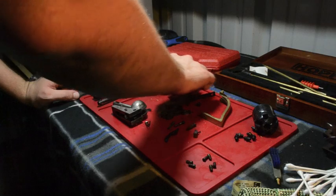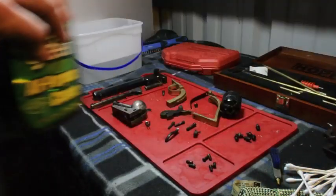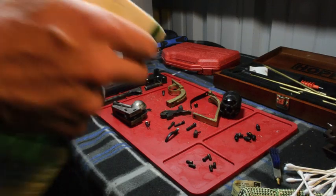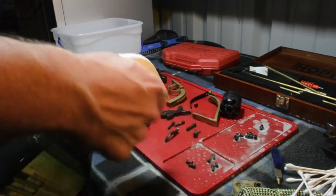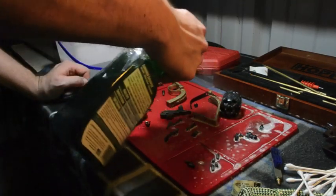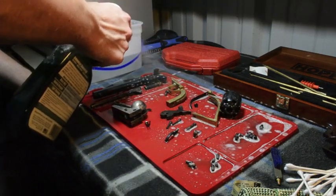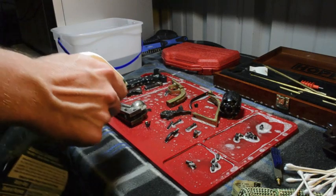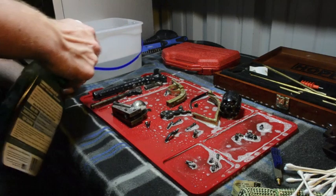The first thing I'm going to do is make sure all my pieces are spaced apart just a little bit — I have everything out here on the mat. Then I'm going to go ahead and take my Simple Green and spray everything down, get everything nice and soaked. This breaks up the black powder. What's really going to break it up is the water solution we're going to use.